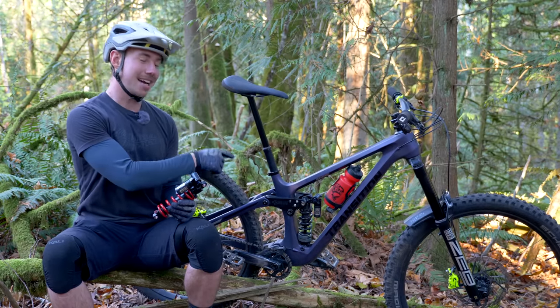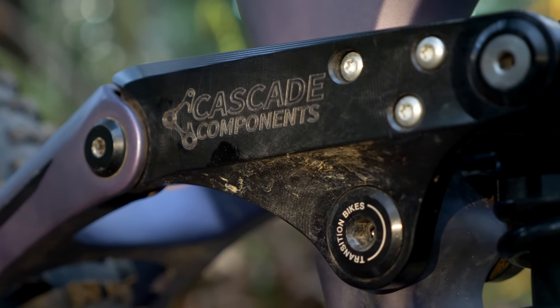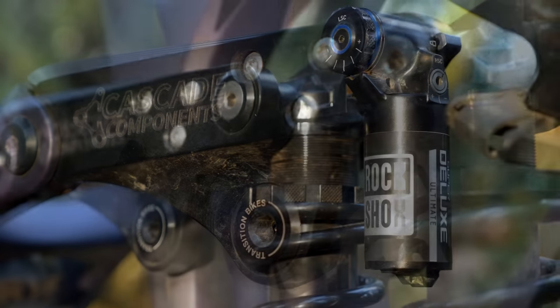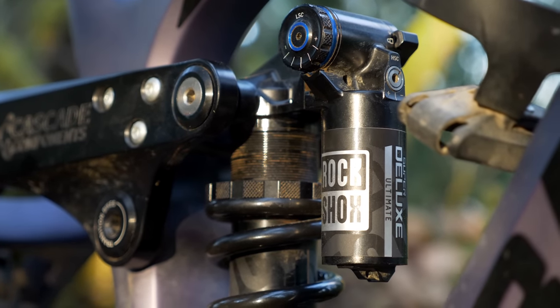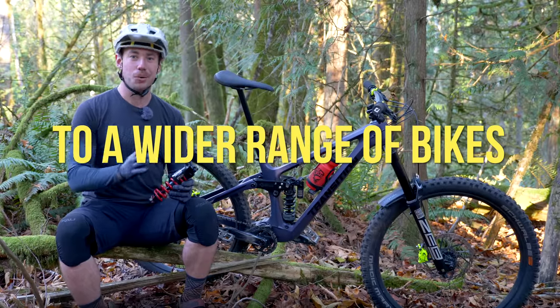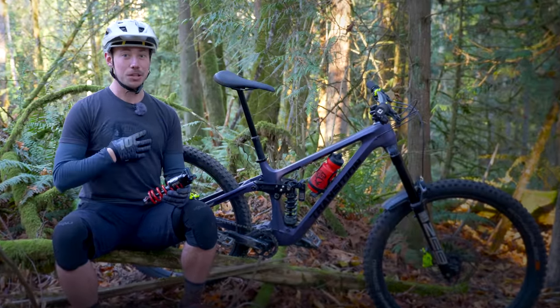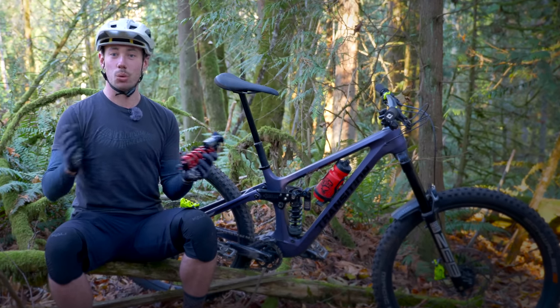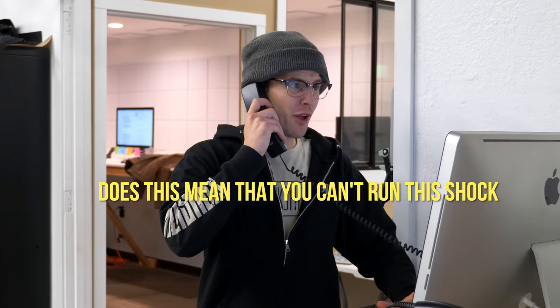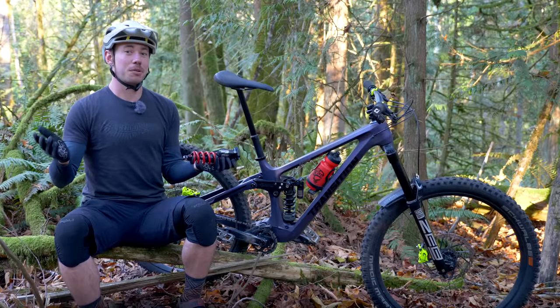I've also been playing around with this Cascade Link, which slightly changes the rear suspension characteristics of the bike and increases the progression leverage ratio up to 28%. With the aftermarket link, I ran the HBO in the plus one setting and let the kinematics of the linkage do more of the heavy lifting when it comes to the end stroke. HBO opens up the compatibility of coil shocks to a wider range of bikes with less progression in their leverage ratios, and I would personally run this shock on any frame with at least 20% progression. It just comes down to personal preference, and I know plenty of people who ride coil shocks on bikes with a fairly linear leverage curve with no issue.